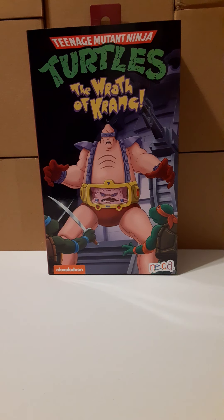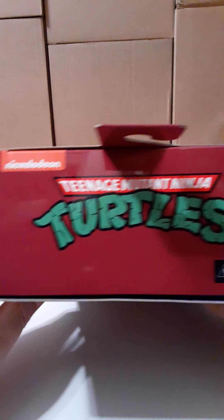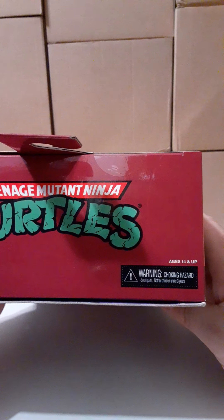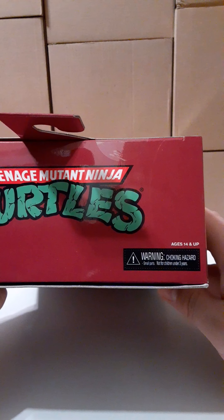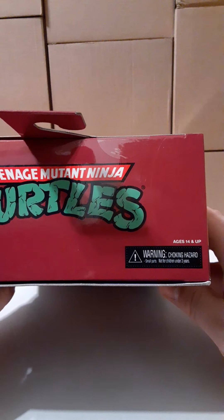Here is the top of the box. It has a hanger. On the top left we have Nickelodeon, in the center the Teenage Mutant Ninja Turtles logo, and on the bottom right we have the ages 14 and above rating. So these are for teenagers to adult collectors, and there is a warning hazard for any children under three years of age for choking hazards.